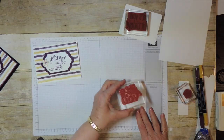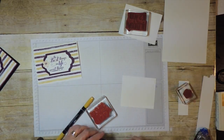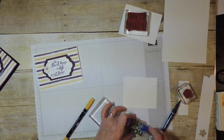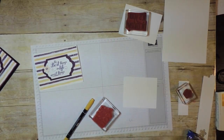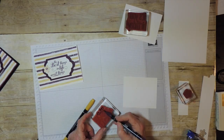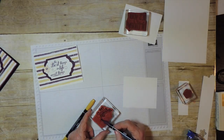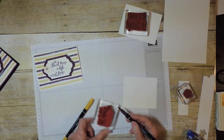So imagine that I want to have two colors on here — some of the words in one color and some in another. I'm just going to use the brush side of my Stampin' Write marker here. This is Blackberry Bliss, which I'm going to miss.